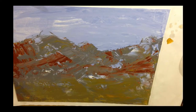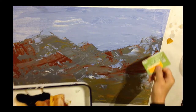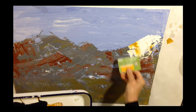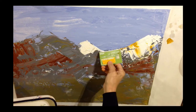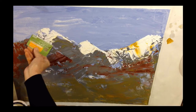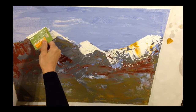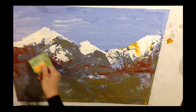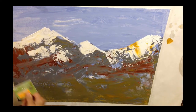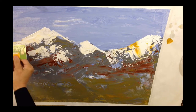Now it's dry and we're going to use our credit card to add more color. See how when you drag that credit card you end up hitting bumps and creating even more textures. So you're adding marks just by gliding the credit card over the bumps.